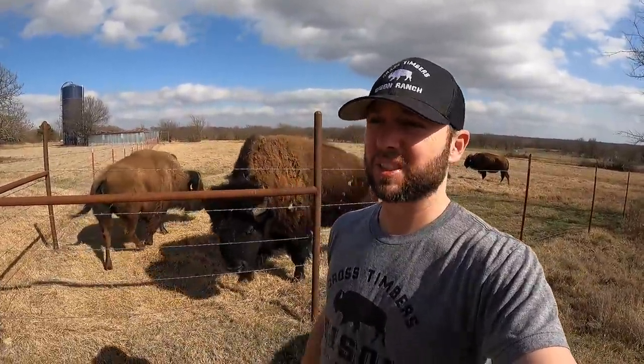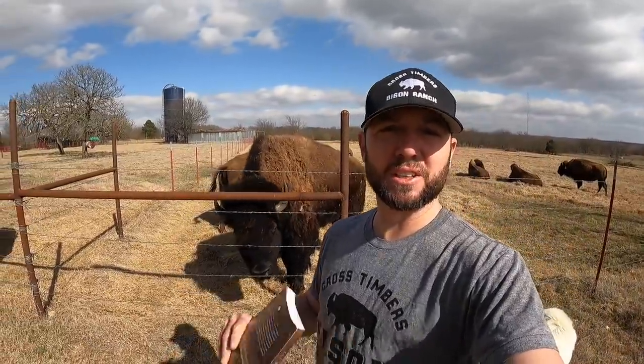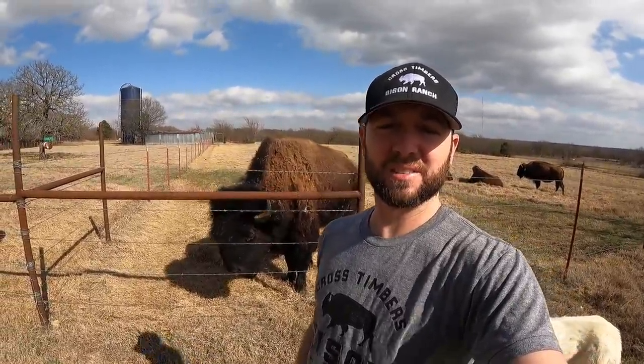The second thing to do is go visit a ranch. Talk to bison owners — people who've been doing it a long time, and people like me who just started. There are producers all across North America who started at different stages of life. The third thing: do as much research as you can. A lot of resources are available online through the NBA, and you can also ask producers directly.